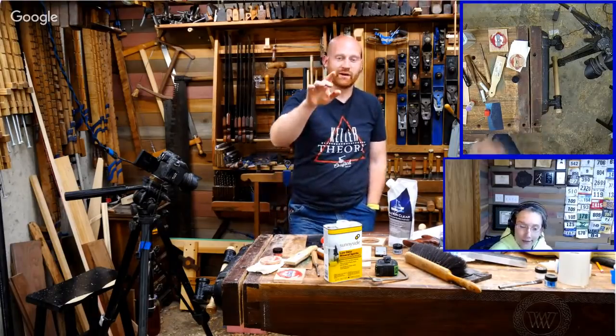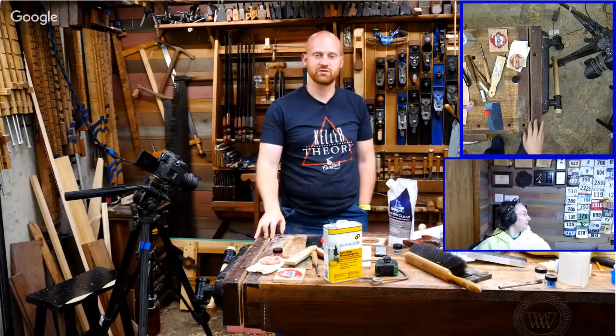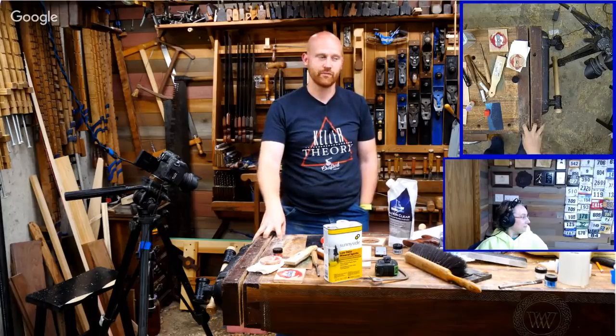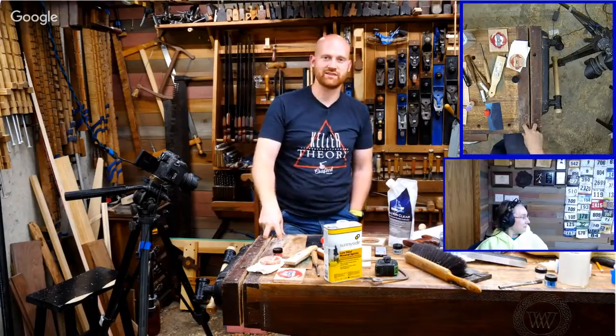Before we go on — Tim Cheatwood asked a question recently, and you've got to check out his channel. He just started a new channel and we actually hung out at the Midwest Tool Collectors Meet in Georgia. Definitely click on his logo in the chat — Tim Cheatwood Creations. He's got some cool stuff.